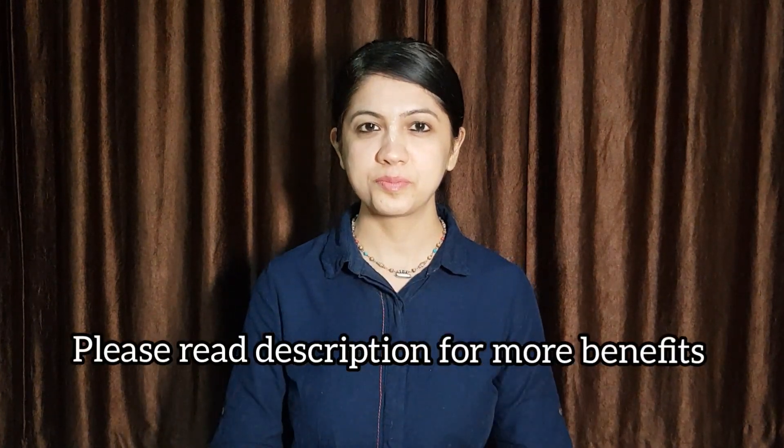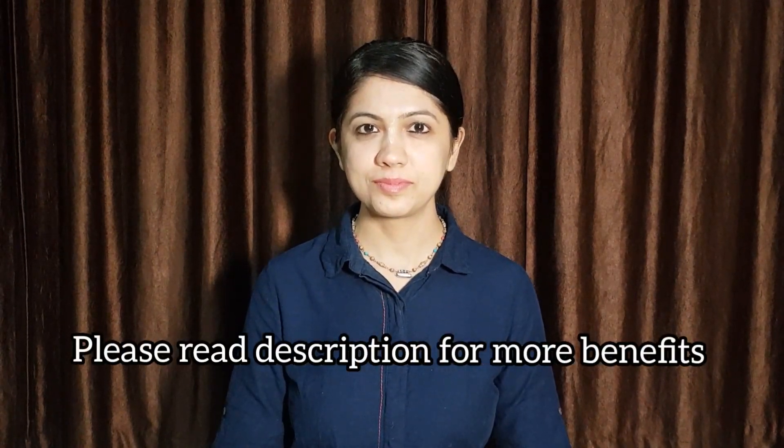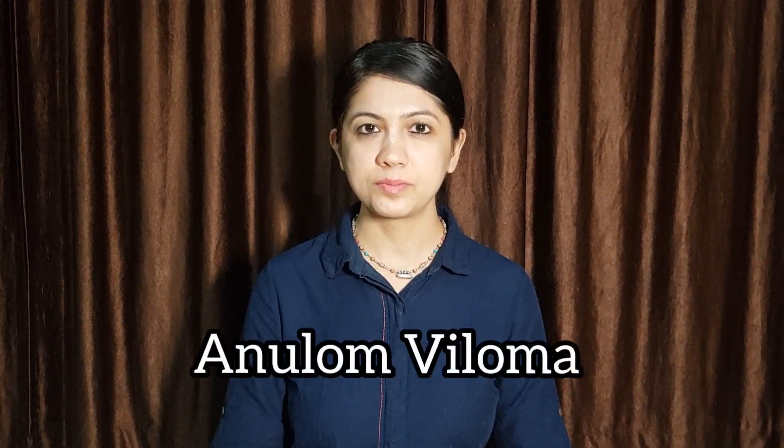Namaste! Pranayam Mudra — an affirmation practice for back pain management. Anulom Vilom, alternate nostril breathing.